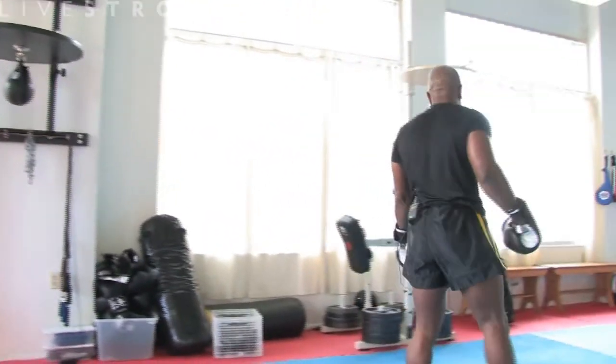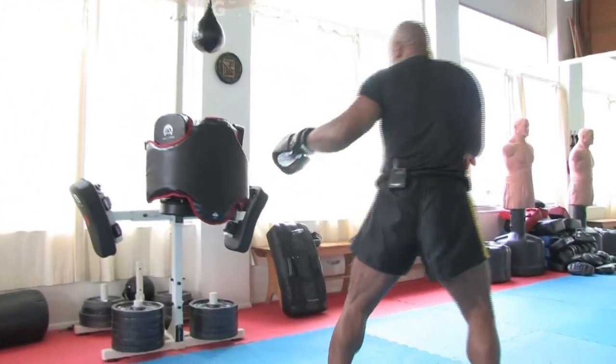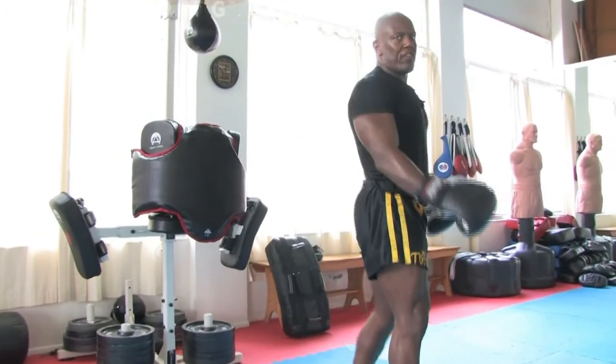The back kick is a very, very effective tool. It's usually done as a surprise kick. So I'm going to be in front of my opponent here — I'm going to step across, turn, and deliver my back kick.